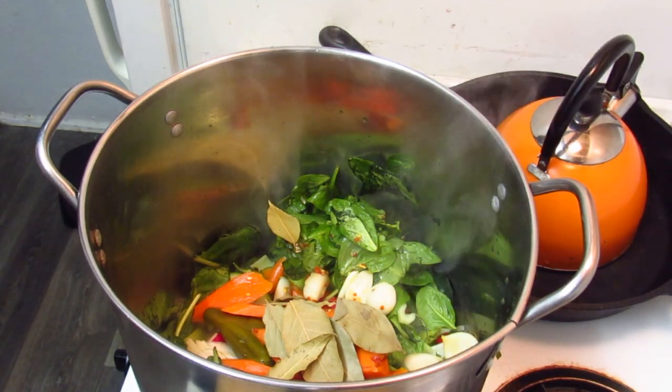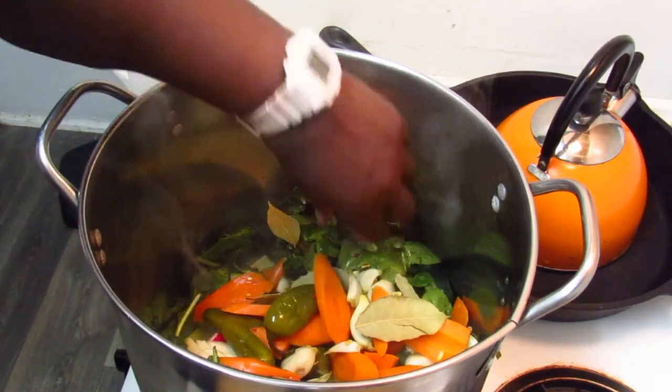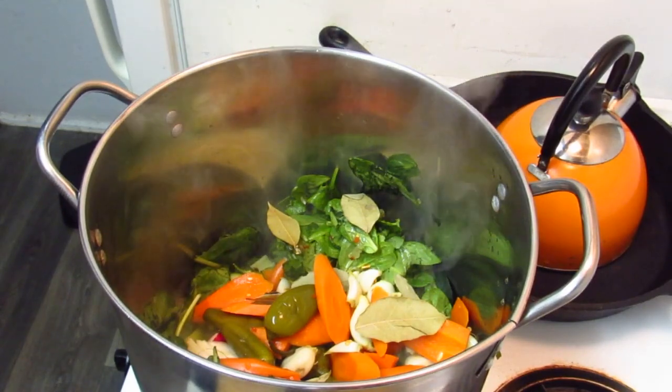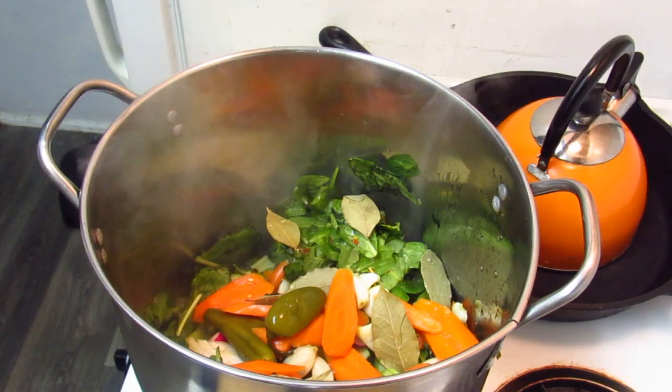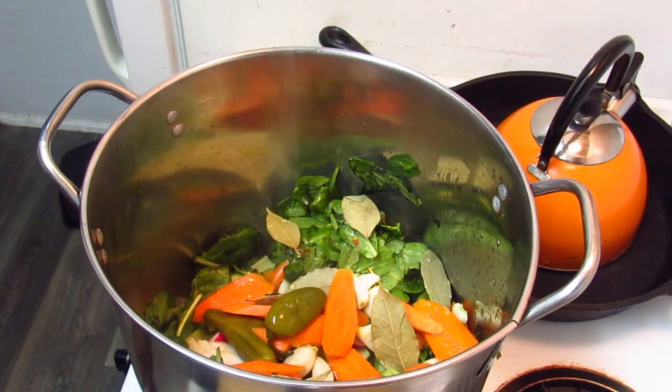This is also a great time to use those dry herbs. I'm going to add some water now — we really just want it to fill over the veggies, so get the water to where your veggies are completely submerged, and that's how you know you have enough.